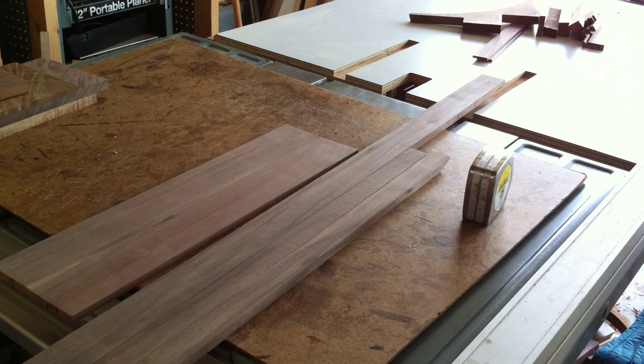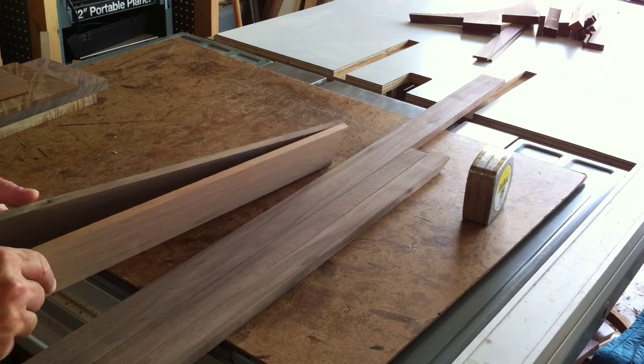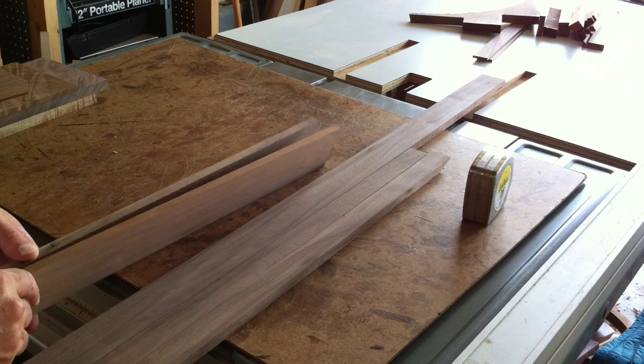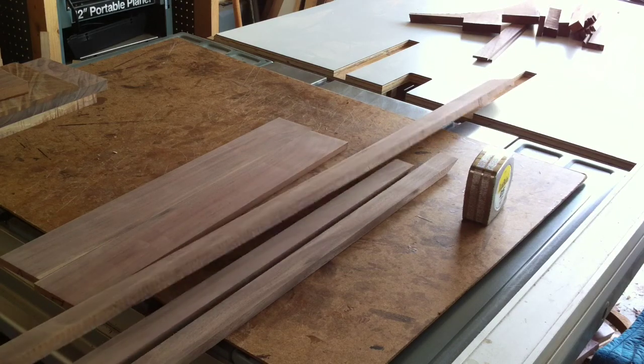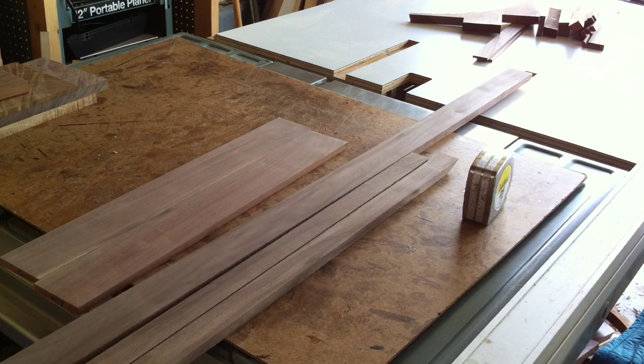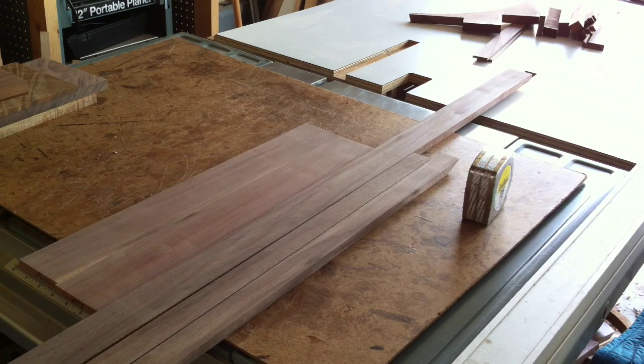It's time to get started on our music box project. I have some of the pieces here we're going to use. I face jointed all of them, then ran them through the drum sander and got them down to the dimension I want. These two parts I've got down to three-eighths of an inch thickness and they're going to be the sides of the box. These three pieces I got down to half an inch and they're going to be miscellaneous parts. I'm hoping I can get enough pieces out of these three to finish up most of the music box.